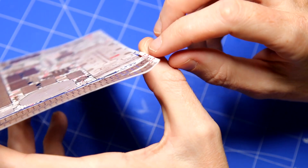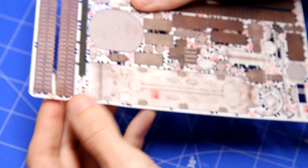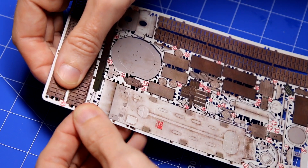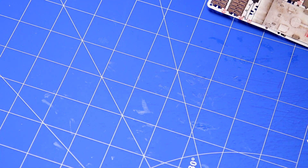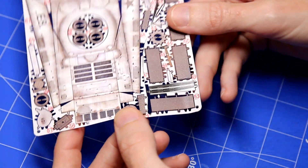I did notice when I took these out of the box that they were slightly bent at the edges. This wasn't a result of the postman because these were really well packed inside cardboard and plastic. I think it's just the way it was packed at the factory perhaps. Luckily it didn't damage the parts.